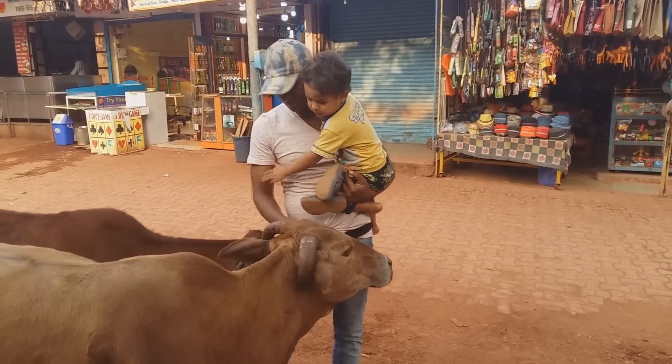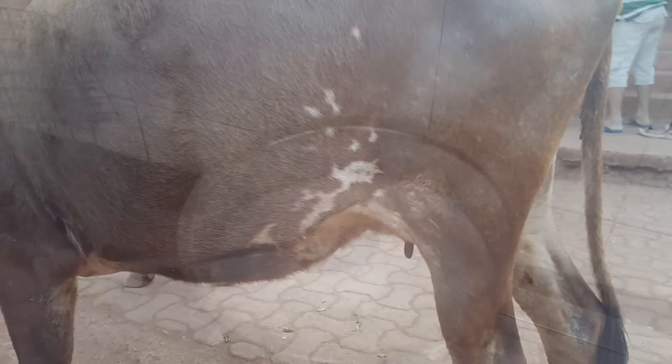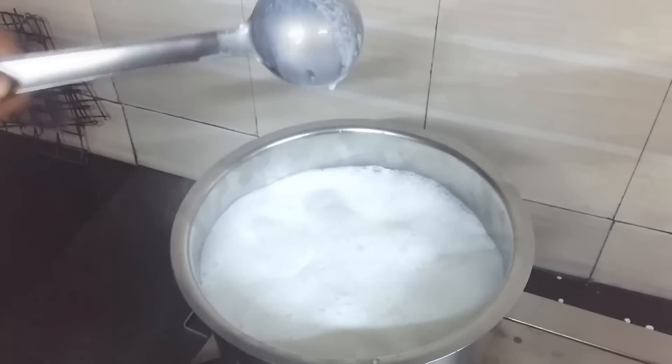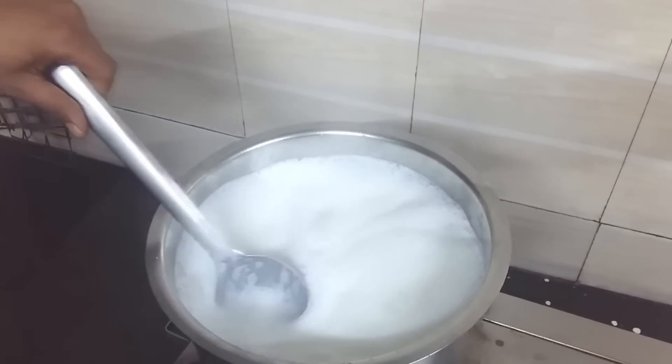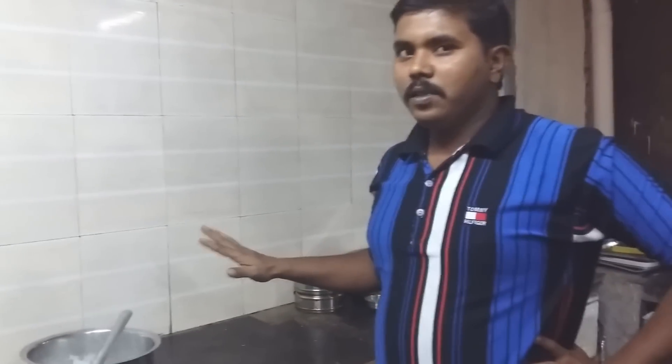Я сама вообще люблю молоко, но люблю коровье. К сожалению, нам не удалось найти коровье молоко. Вот уже закипело — сейчас надо будет выключить газ. Отставили. Насим объяснил, что примерно 15 минут мы должны подождать, пока молоко остынет. То есть молоко должно быть теплым, не холодным. Вот через 15 минут как раз оно достигнет нужной температуры.